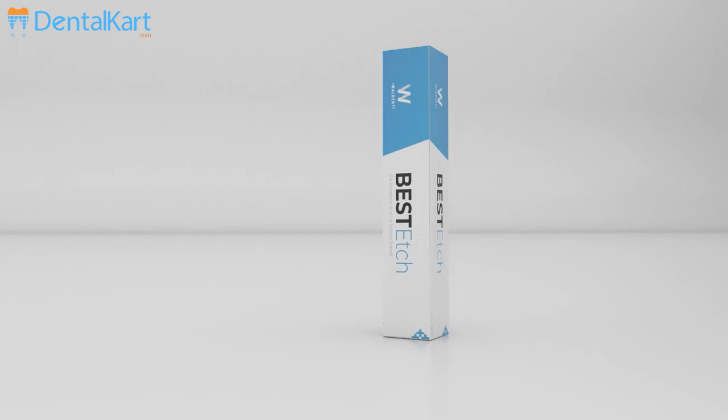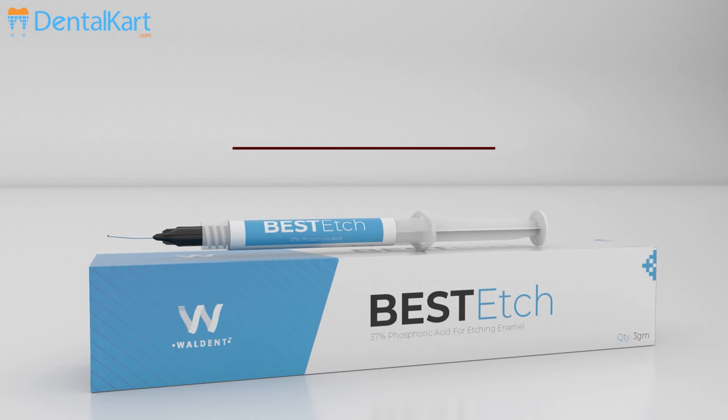Welcome back to our channel. Dear doctors, this video is about etchant and the etching process. I am your friend Dr. Honey Singhal, and I would be referring to all the aspects of etching one by one.